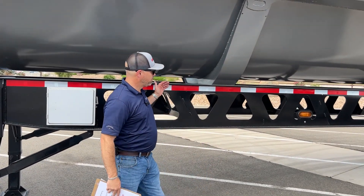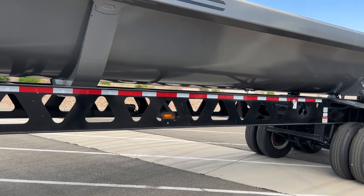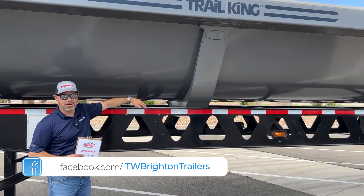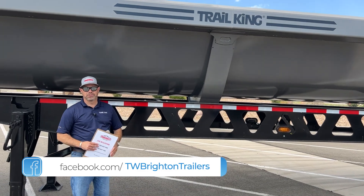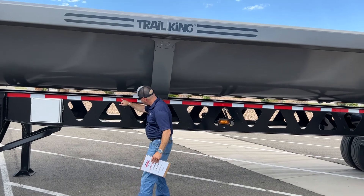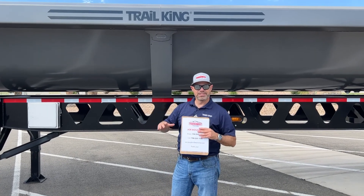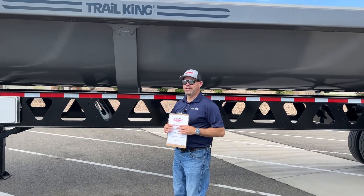Looking at the main beam from front to back, it's a one-piece main beam with no welds on it. The cross members underneath are full width and full depth as well. They're mounted at an angle — you can see where the weld is right here — and that puts a little more rigidity in the trailer so it doesn't flex as much side to side and won't crack.